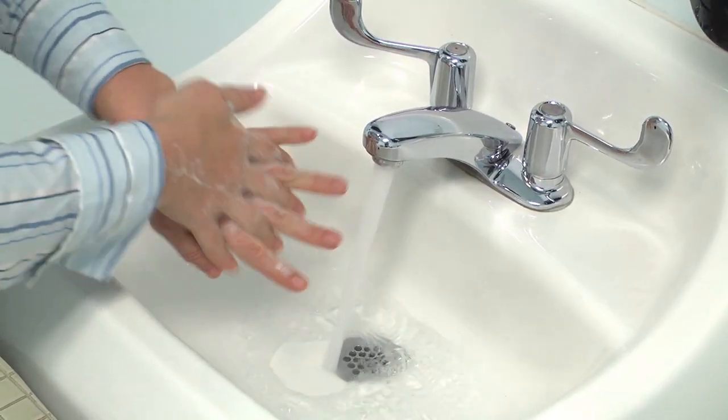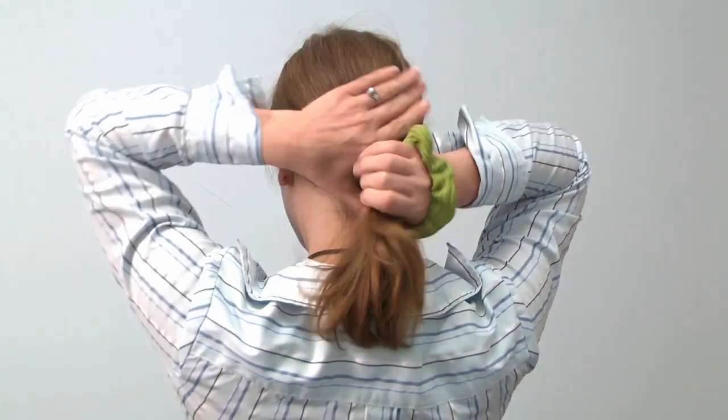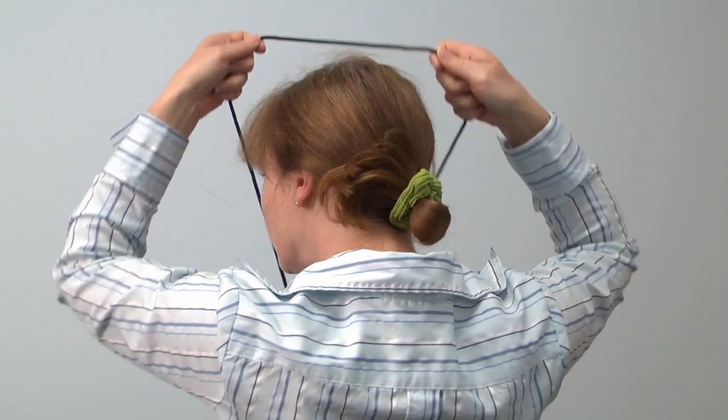Wash your hands well. You can also use hand sanitizer. If you have long hair, tie it back and remove any jewelry that would impede movement or puncture the suit. The buddy system works best for donning your suit.